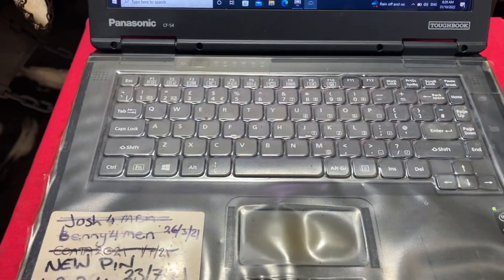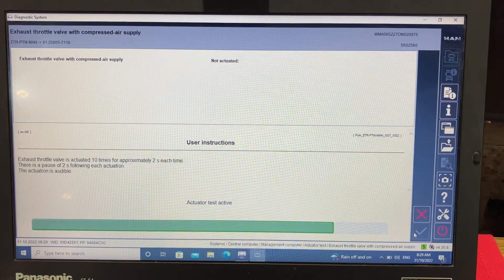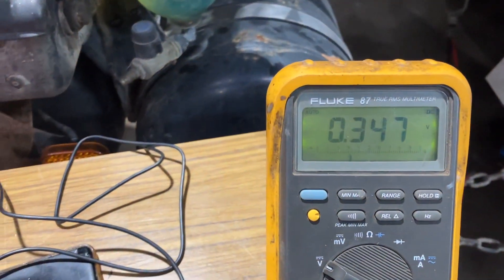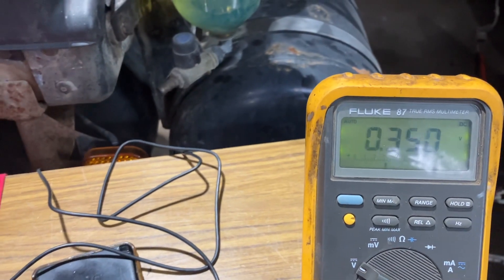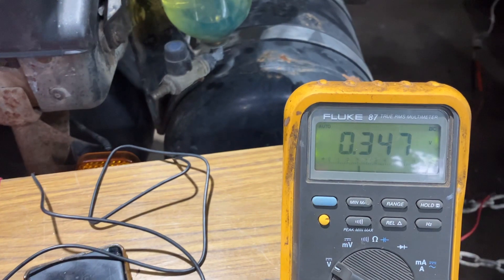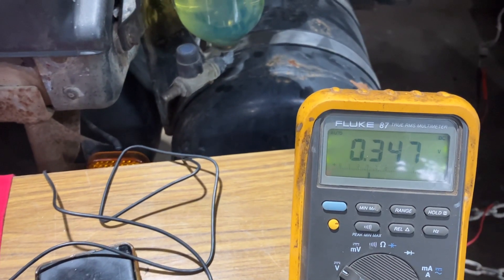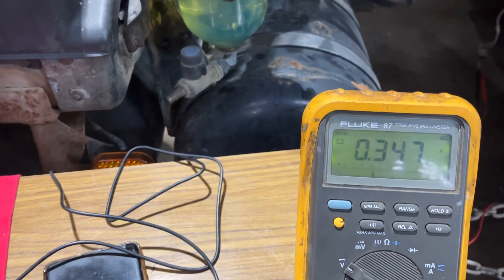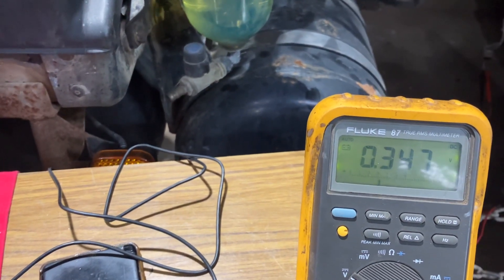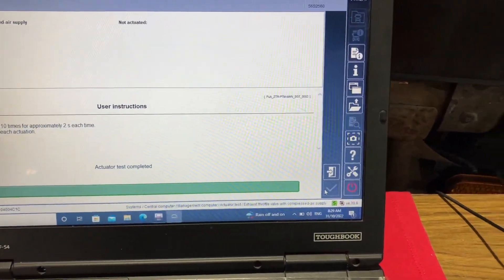We have an original MAN H3. Testing — you can see everything looks good here. The problem is the throttle valve is not working and the engine brake is not working. We think the problem is in the solenoid. We will check the solenoid also after this computer test.